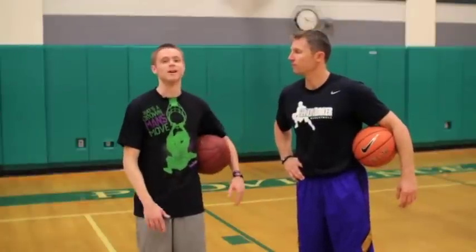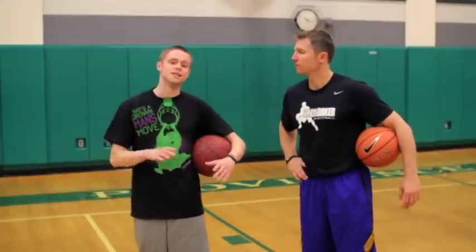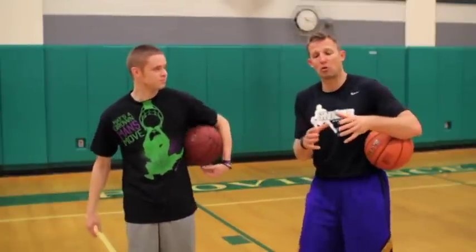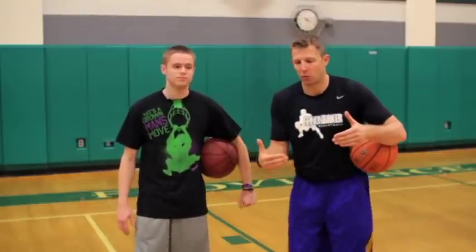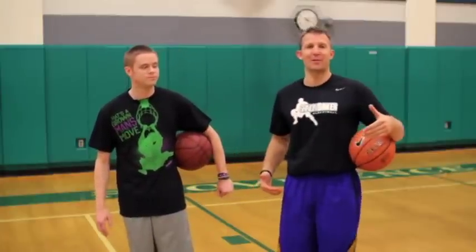So moves are vitally important, and you're going to get a big dose of it today. Coaches and players — coaches, we're going to teach you how to teach the moves; players, we're going to show you how to do the moves. It's a great workout and I'm excited.